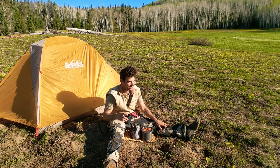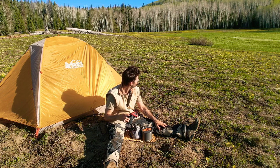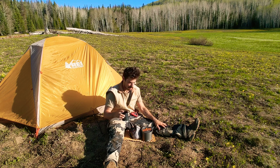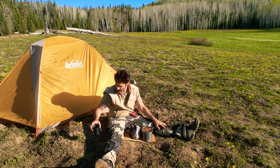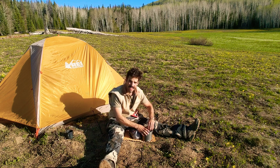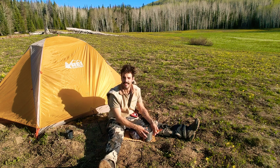Good morning, just finished breakfast at camp here. Before I go on today's adventure, I want to show you guys how I pack up my kitchen. It's going to be different for everybody and everyone's needs are different, but this is what I do.